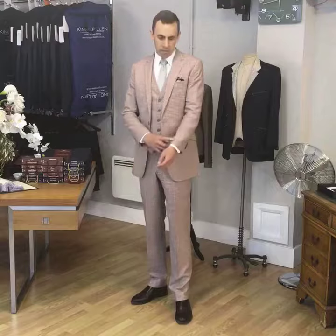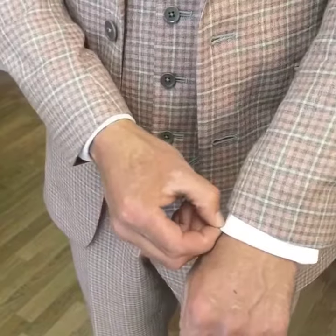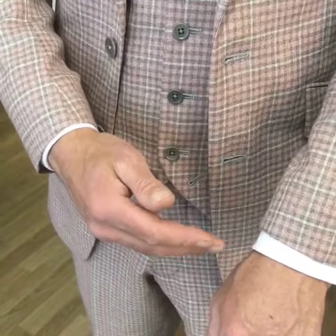So for your suit sleeve, you should generally show about one to two centimetres of shirt cuff. That's the ideal amount just there, so you can see the little white rim, and that has the effect of framing your suit — so it's framed here and here.